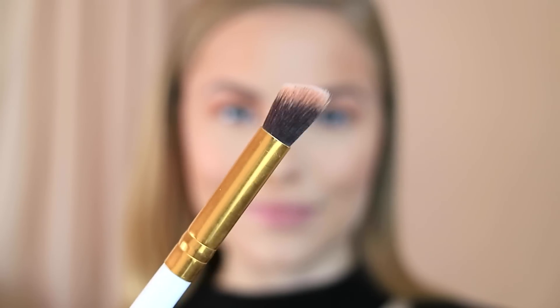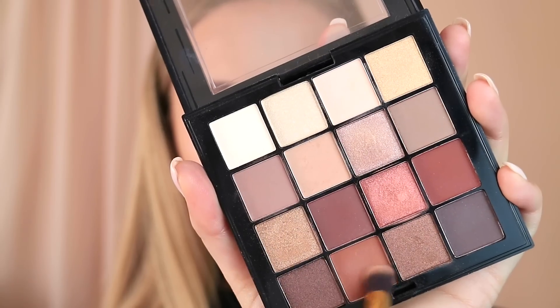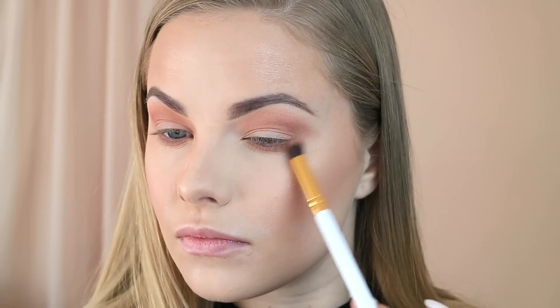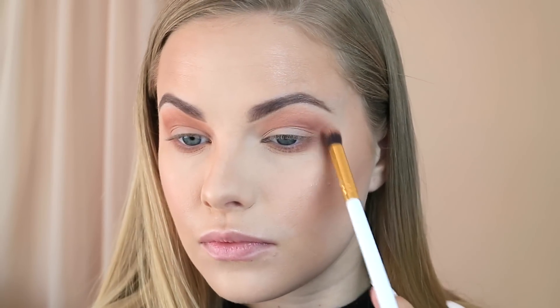Moving to the lower lash line, I like to use a brush that is more controlled — slightly angled but still fluffy — to blend that shadow onto the lower lash line. I'm taking a mixture of the colors we used and blending that onto my lower lash line. I always tie the corners together with the top and the lower shadows, and then I'm just brushing away some of the excess. This palette doesn't have too much fallout if you tap off the excess, but sometimes you do get a little bit.